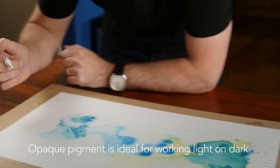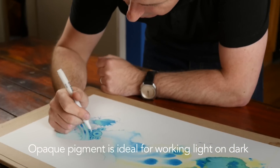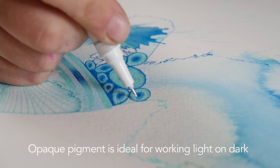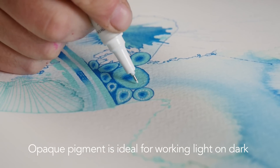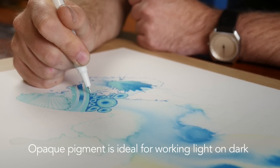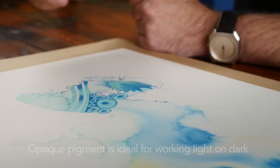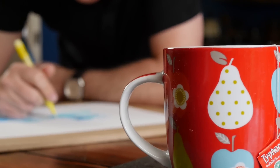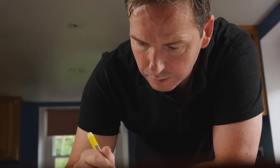Because the graphic pens are very opaque and the pigment is strong, it allows you to work over darker colours with any of the lighter colours from the range. Even over deep reds, you can put down a really stark bright lemon yellow over the top, and there's almost no translucency at all when the pens are used straight from the nib onto the page.